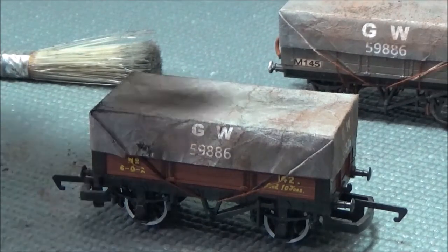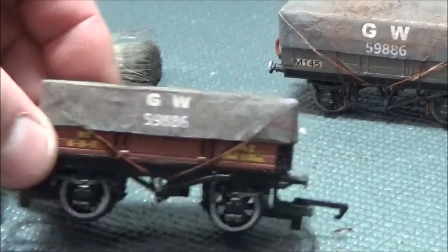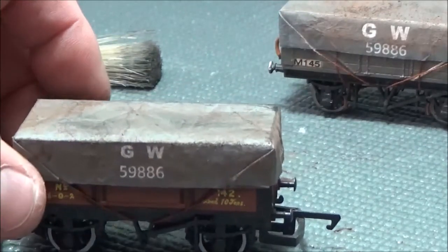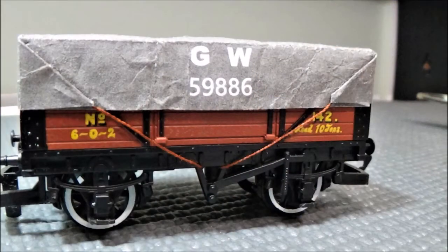Well there we are, folks — I think that'll do. A bit of grime on the end, that side as well — it's not quite as dirty but it certainly looks like it's been around for a while. Job done. If you wanted to use the A4 paper method with a load in the wagon, you'd have to make the dimensions quite a bit bigger and probably do some extra manipulation on the paper. I'm yet to try that myself but when I do I'll let you know how it goes. Anyway, that's all for now — cheers, Gormo.